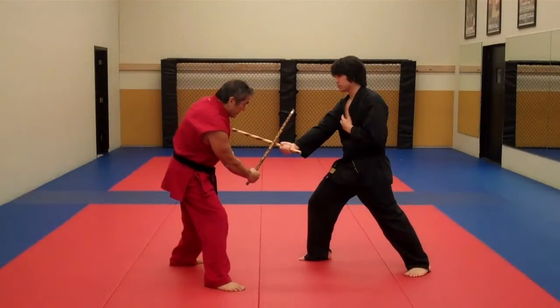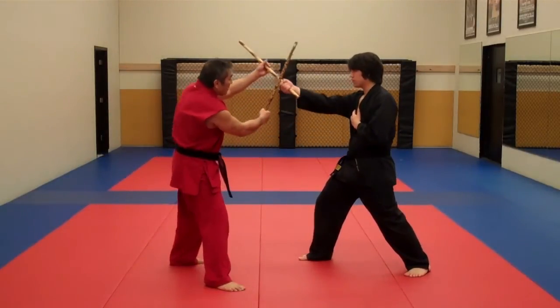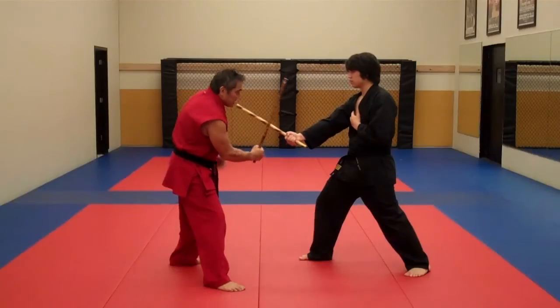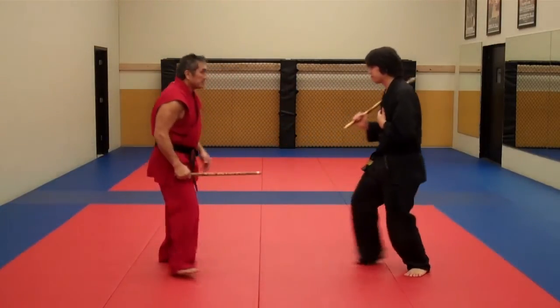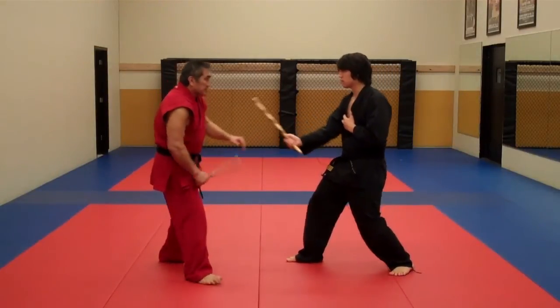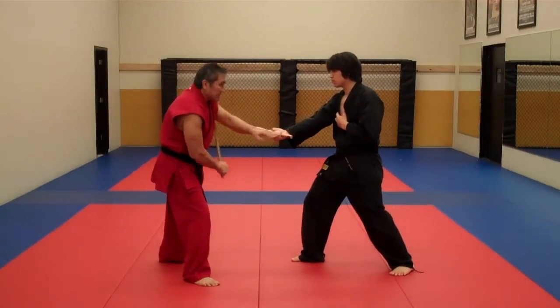He now feeds a number three — I just use the inside sweep. I'm a little bit lower. It's just like the number one, except I'm at a three angle. So I hit the hand and check the hand. Inside deflection.